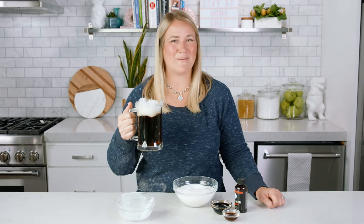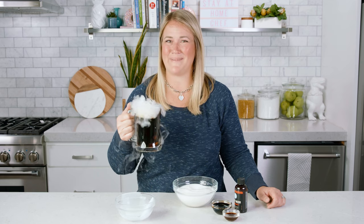Homemade root beer using extract is a favorite for our family. We love making a big cauldron of it for Halloween or a big drink dispenser full for a barbecue. To make it, it really is so simple, so don't blink or you'll miss it.